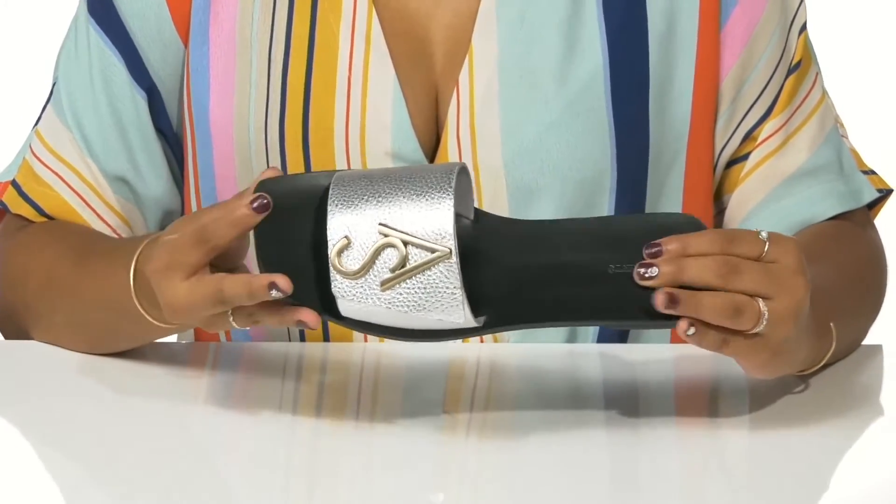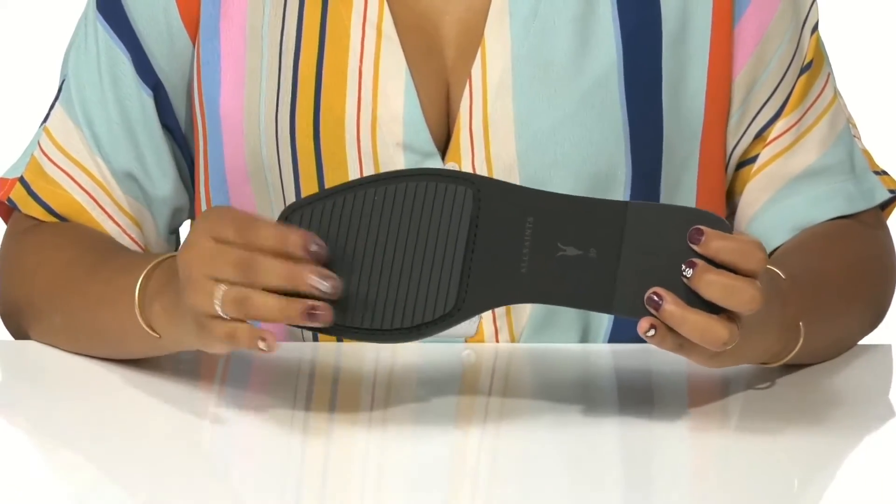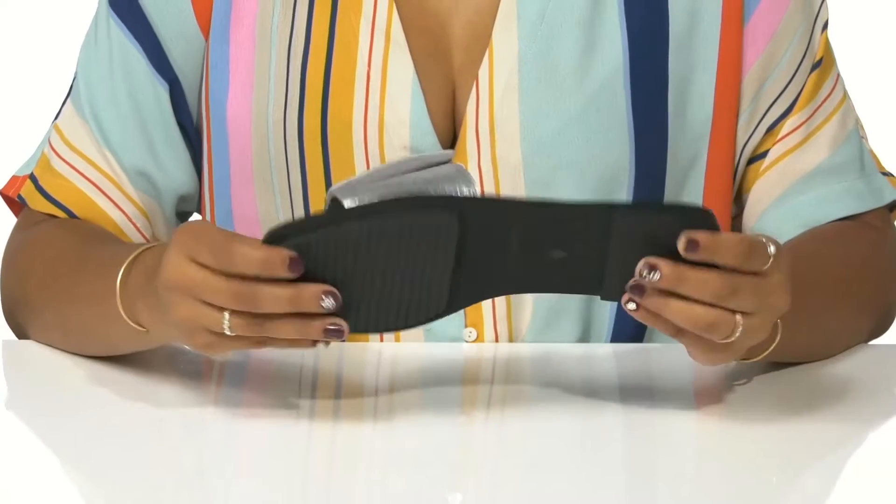It also has a super classy square toe to give you a little bit of extra style. The outsole is very well textured, especially at the toes, to give you added grip as you walk along.